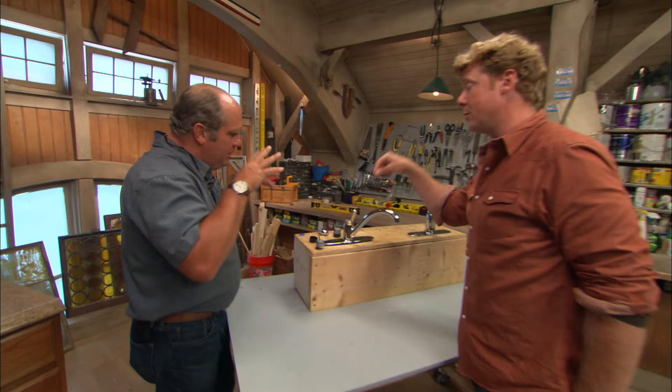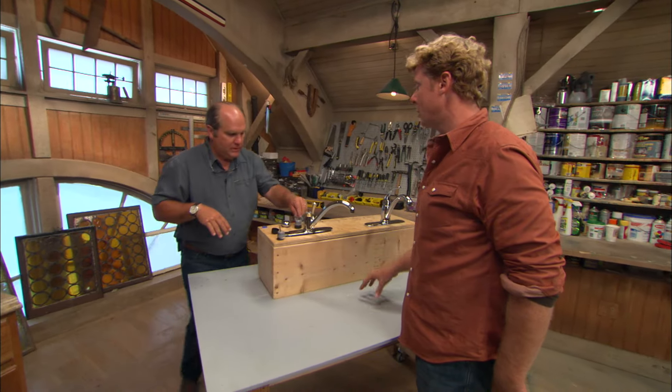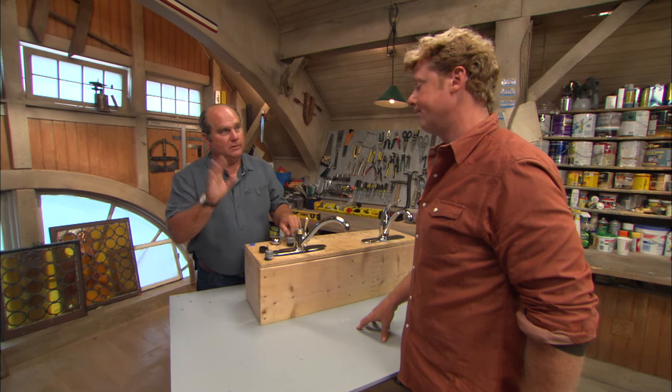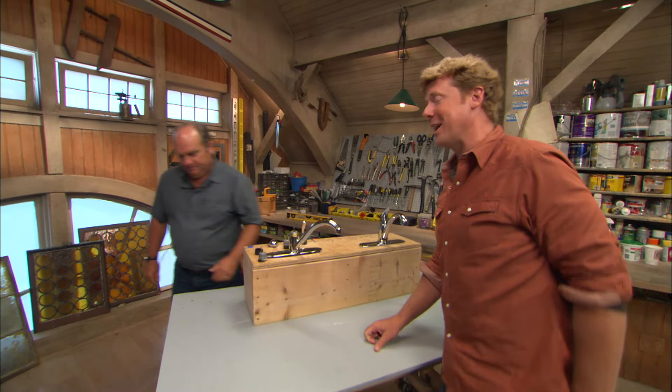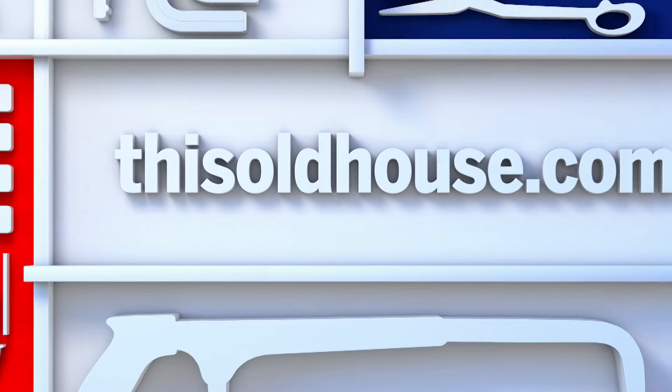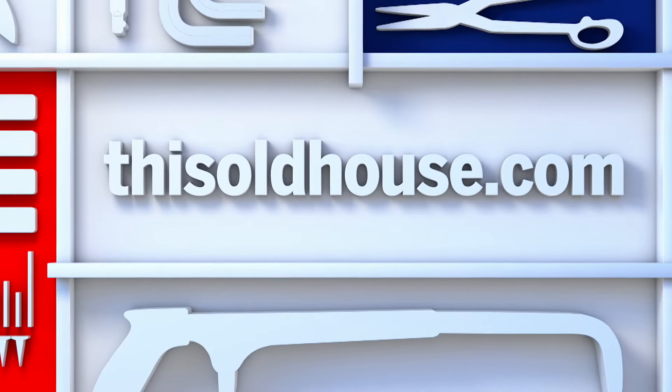If you do have a leak with the ceramic disc faucet, you don't need a box of little parts — you just go out and get the whole cartridge, turn the water off, pull the old one out, put the new one in, and you're done. Until next time, I'm Kevin O'Connor and I'm Richard Thuring for Ask This Old House. And remember — three thousand gallons of water from just one little drip, one second at a time. That's unbelievable.